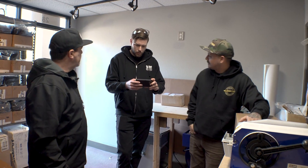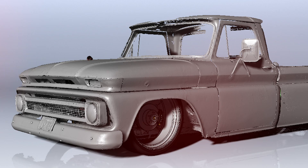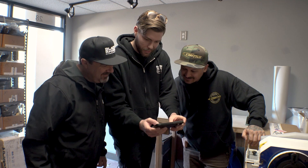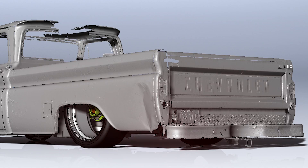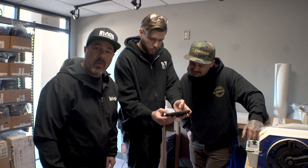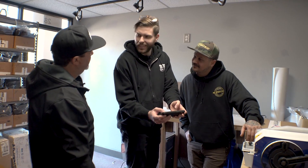Mike from Roadster Shop just sent me some pictures — check this out, we got some scans. Oh man, wow. Look at that thing — 3D scanned the dents and the rust, everything. So now it's time to tear this truck apart. Ready, Eric? Let's do it.